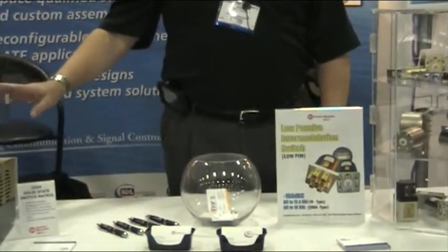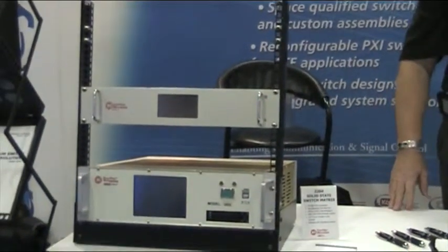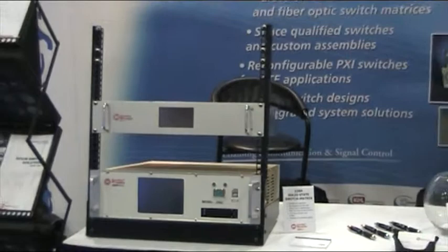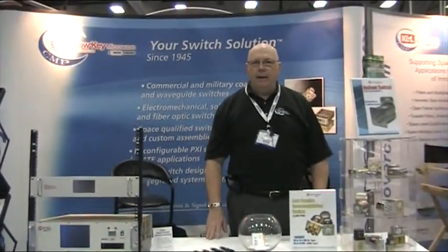We also feature a full line of switch matrices from 1U all the way up to full racks. And that's our line.